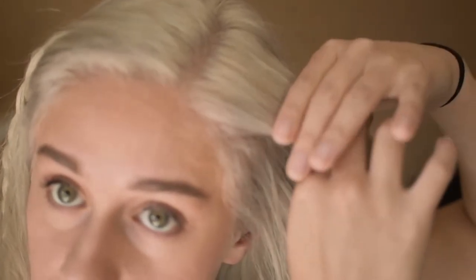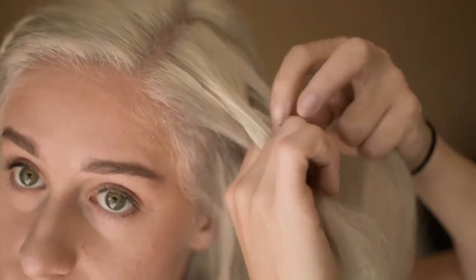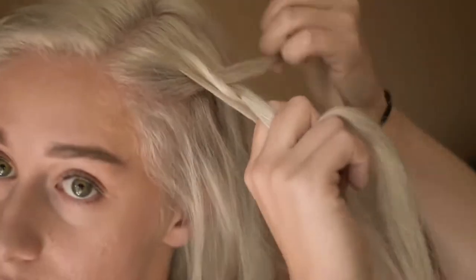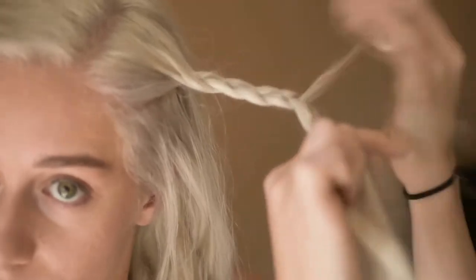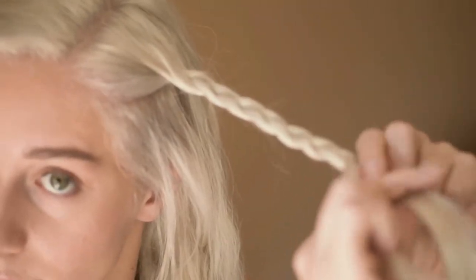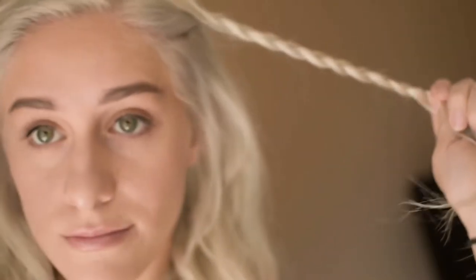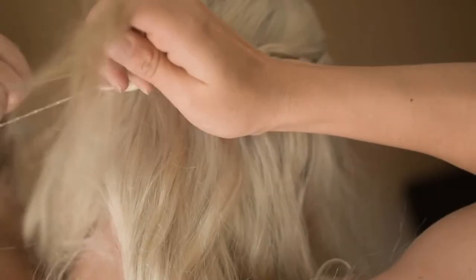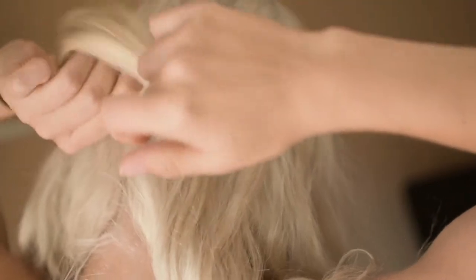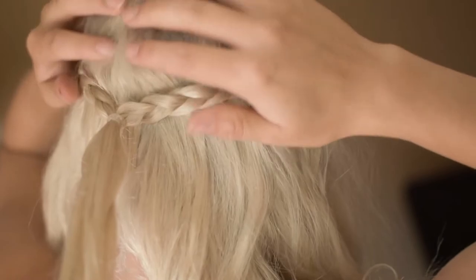Then you want to start the same process on your other side. Once you're done braiding the second side, grab both of the pieces and place them behind your head. With the original elastic tie, untie the first one and then re-tie both of them together, making sure no other stray hairs get stuck.